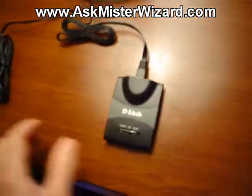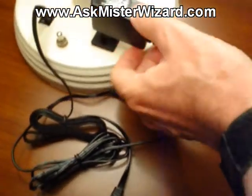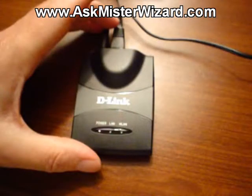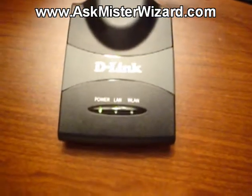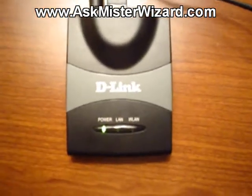Then I must also connect electrical power using this small wall wart power supply module. One end plugs into a standard electrical outlet, and the other end snaps into the tiny power connector on the access point. As soon as electrical power is connected, the indicator lights illuminate, flashing in patterns to inform us of LAN and WAN activity.